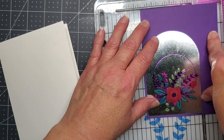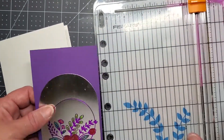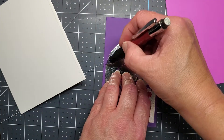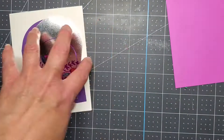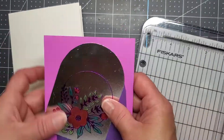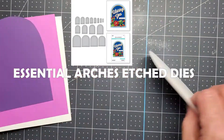I decided to go with some purple paper for the background, so I'm just trimming the paper to leave a quarter of an inch with my trimmer. I just decided to free-hand it, and perhaps using a circle die would have been better. What would have been perfect would be to have those coordinating die sets from Spellbinders, which I didn't have.